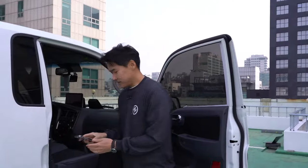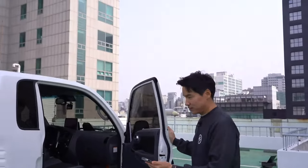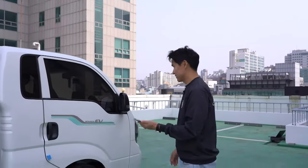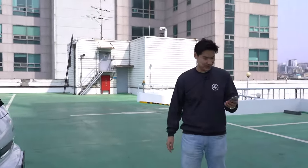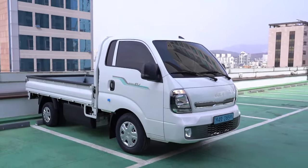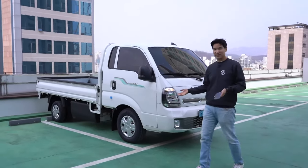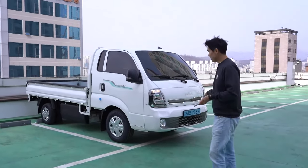Any more questions? Does it have a hitch? No hitch. New car smell — yes, definitely from the glue and everything. I just really wanted to give you a quick look because this is the new EV truck — the Kia Bongo.